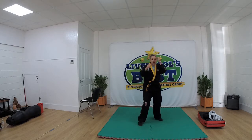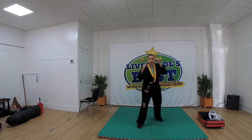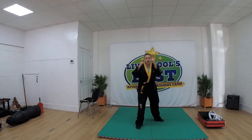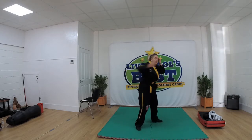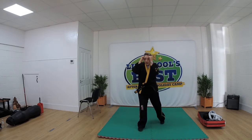Jab cross hook now. So when I say one, punch, punch, punch. Ready: 1, 2, 3, 4, 5.